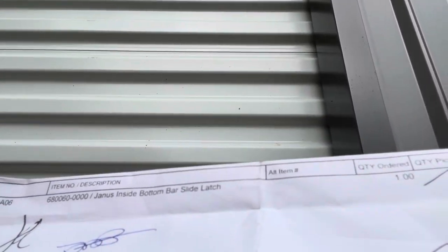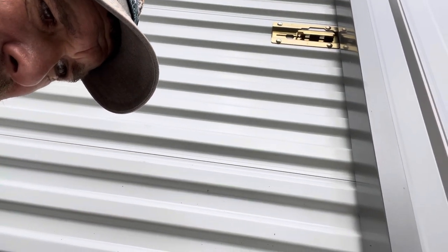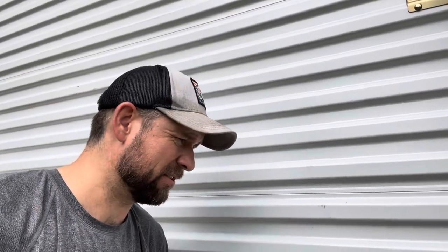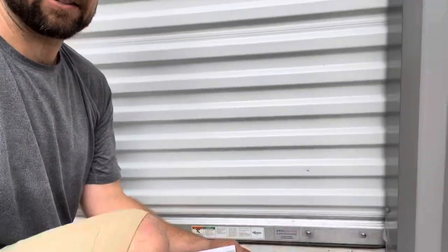Janus inside bottom bar slide latch, part 68060. I got it from northshorecommercialdoor.com. It was $20, and then a lot of shipping, so it ended up being just shy of $40. One kit came with two latches.